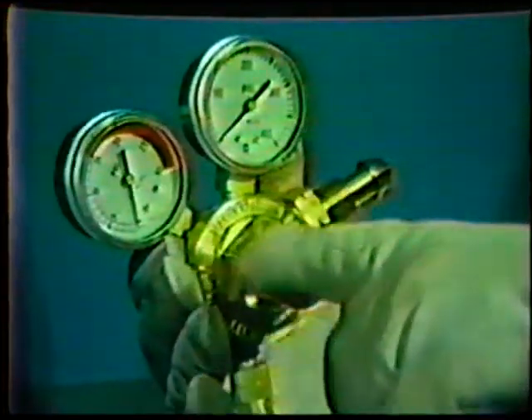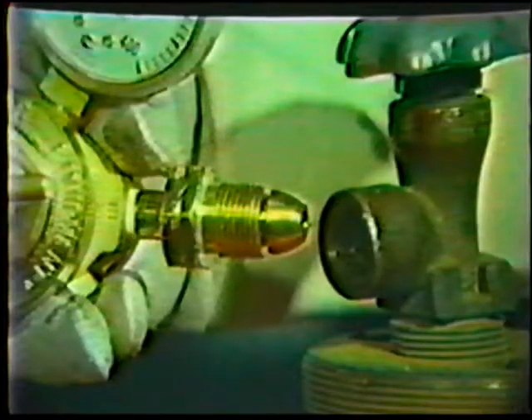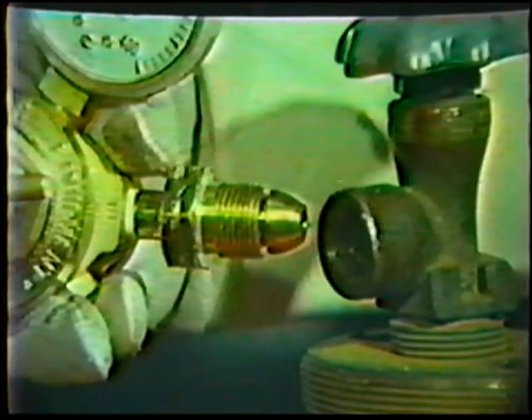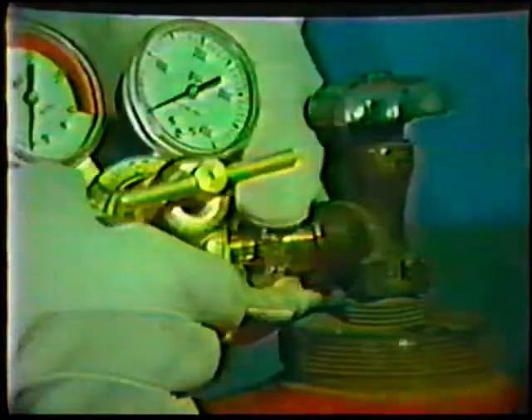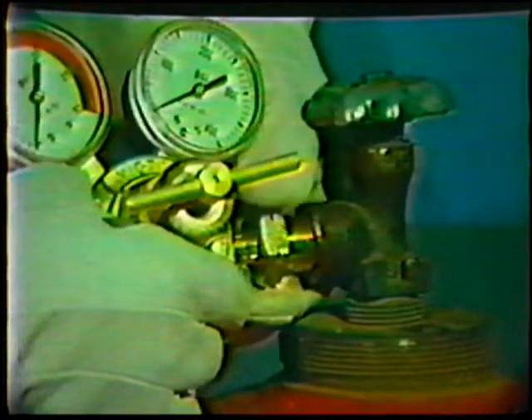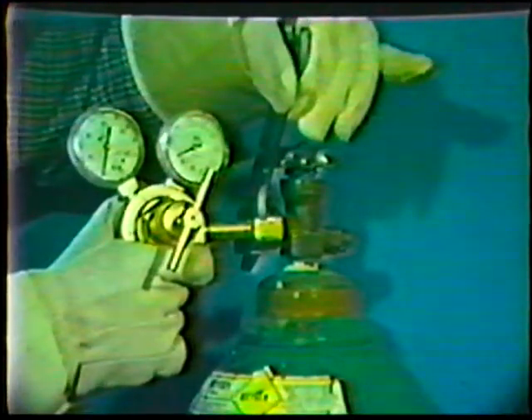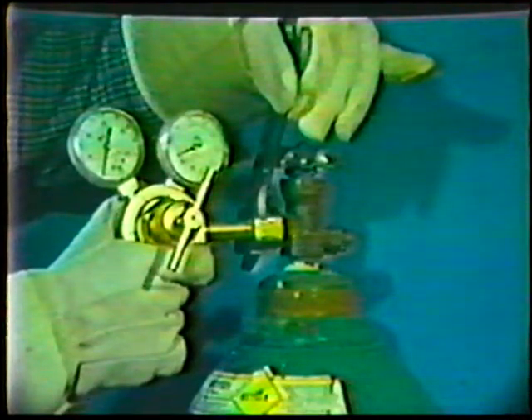Inspect both regulators and assure that the pressure-adjusting screws are backed off. Check the threads to make sure they are clean and free of nicks. Then connect the acetylene pressure regulator to the cylinder or to the manifold connection, whichever is used. Do the same with the oxygen regulator. Turn the nuts down and tighten with the appropriate wrench for a gas-tight seal. Do not over-tighten — a wrist action, like closing a water faucet, is enough.